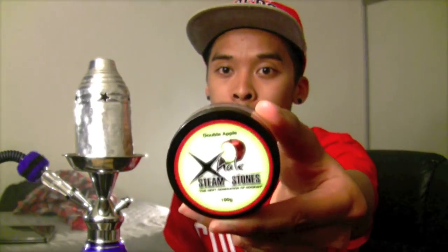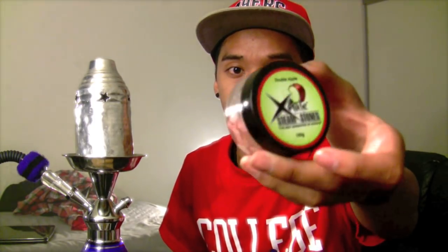Today I'm doing a review on X-Hale's Steam Stones Double Apple. This is actually my second take because the first one got messed up. So first off, what is this product and what separates it from the rest? Well, they are not tobacco — they are Steam Stones. They are these little rocks submerged in glycerin with natural and artificial flavoring — I'm reading the bottom of the thing.